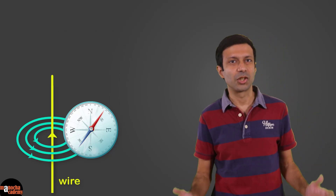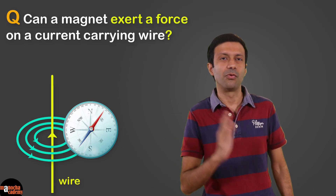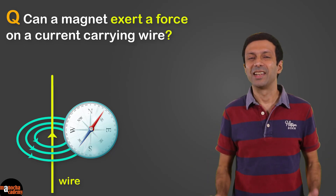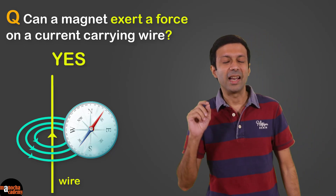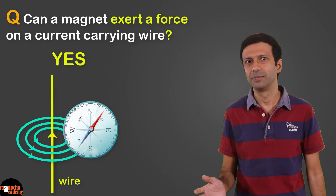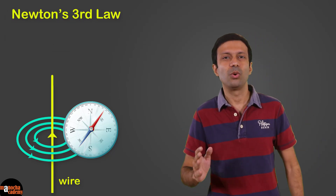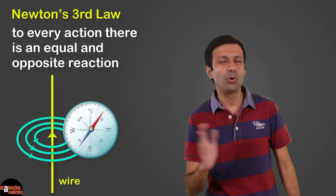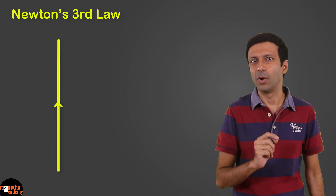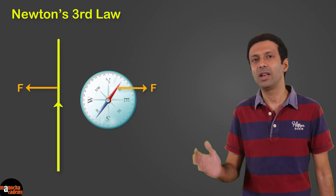Is the reverse also true? Can a magnet exert a force on a current-carrying wire? The answer is yes, and if the wire is free to move, it will produce motion in the wire. This is expected because of Newton's third law: to every action there is an equal and opposite reaction. So if a current-carrying wire exerts a force on a magnet, the magnet will exert an equal and opposite force on the wire.